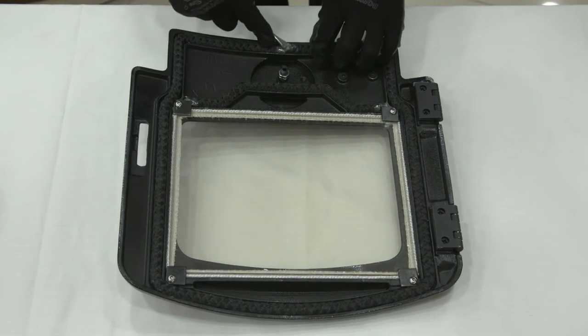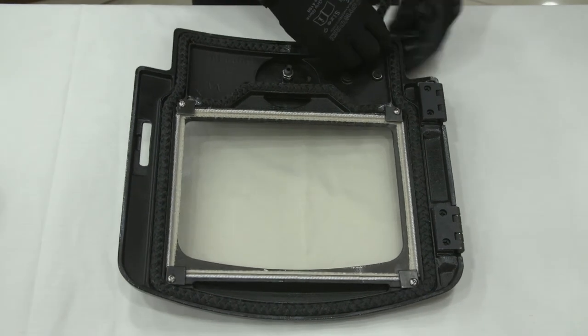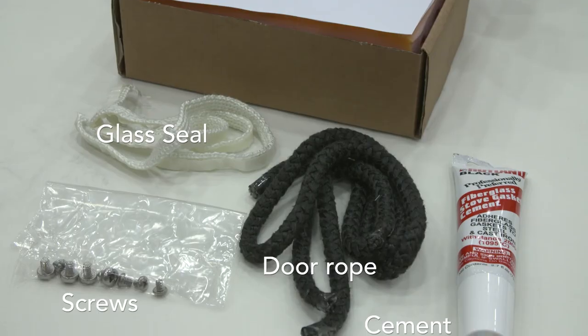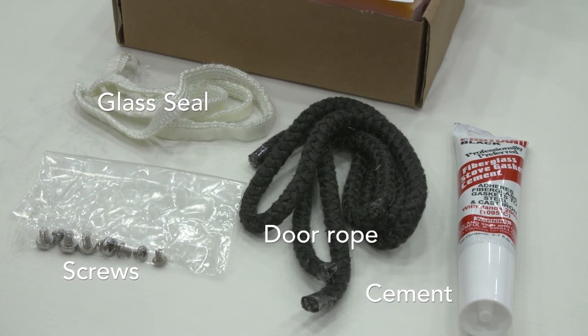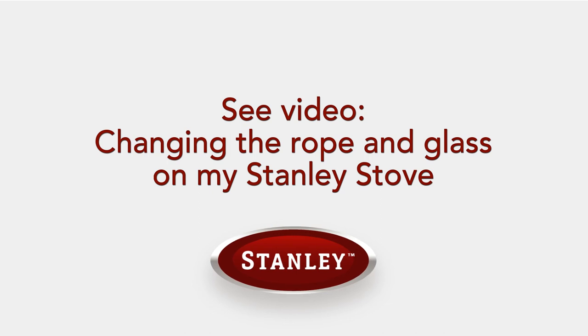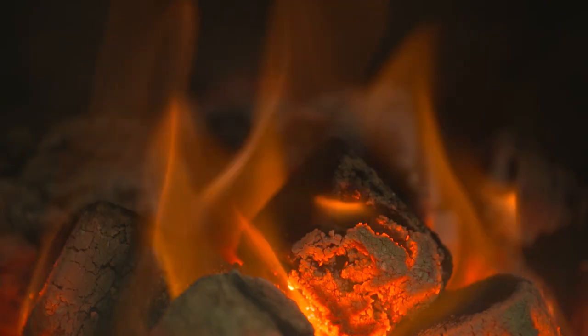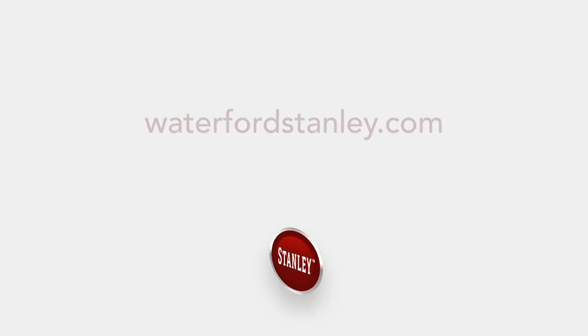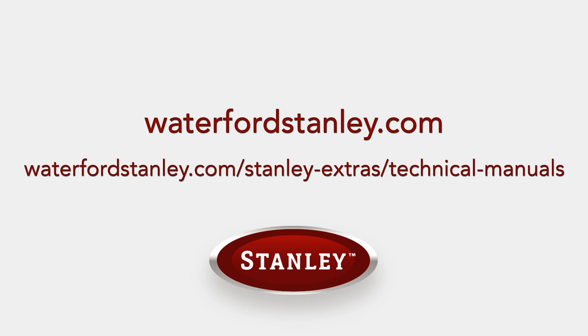During the lifetime of your stove, rope seals and cleaning access plates will need to be replaced. We recommend rope seals be changed every two years. Solid fuel service kits are available for most Stanley stoves through your local Stanley Stockist. For more information, watch our video 'Changing the Rope and Glass on My Stanley Stove.' By following these recommended cleaning tips, you will continue to enjoy the heat and comfort from your Stanley Stove for years to come.